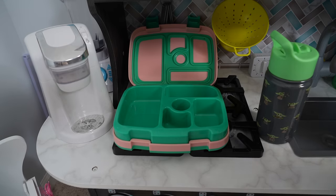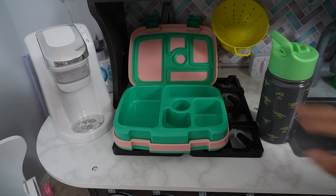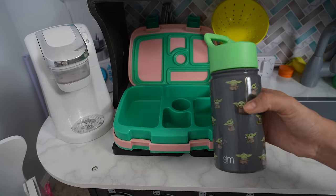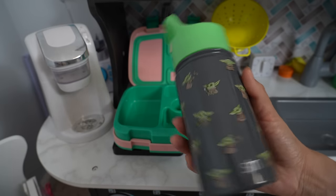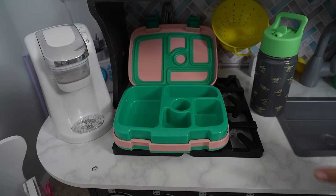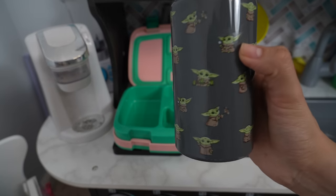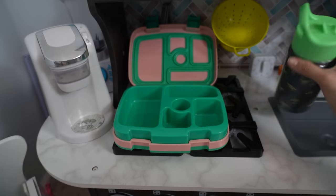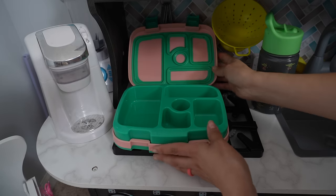While Grogu is eating his breakfast, we are going to pack his lunch. Here is his water bottle and we are just going to fill it up with water — that is what he takes to school, just ice water. There are lots of little Baby Yodas on the print of this water bottle, it's so cute!